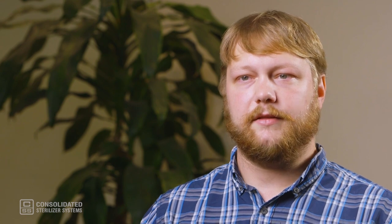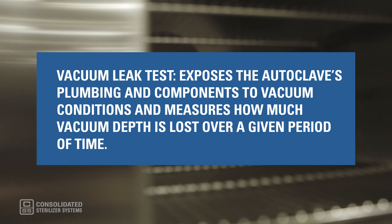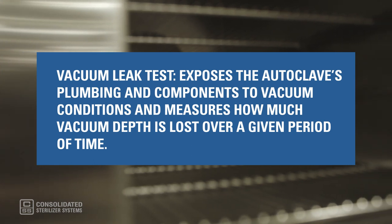Now let's switch gears and talk about the vacuum leak test. This test is used to determine the airtight integrity of a pre-vacuum autoclave's chamber and plumbing system. The test exposes the autoclave's plumbing and components to vacuum conditions and measures how much vacuum depth is lost over a given period of time. A typical vacuum leak test cycle will consist of three vacuum and pressure pulses followed by a 15-minute dwell period of deep vacuum.